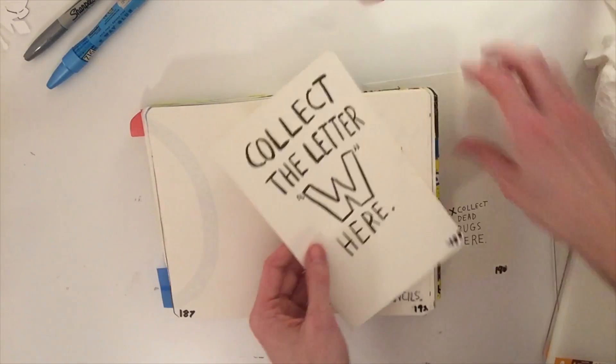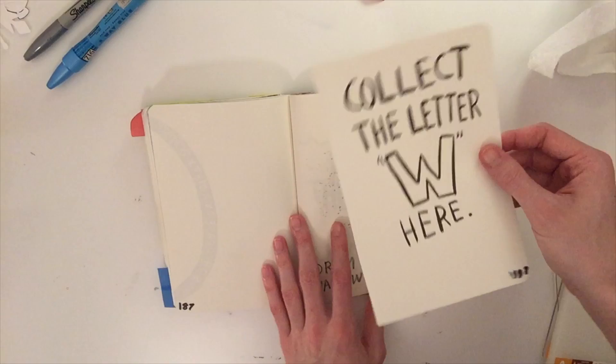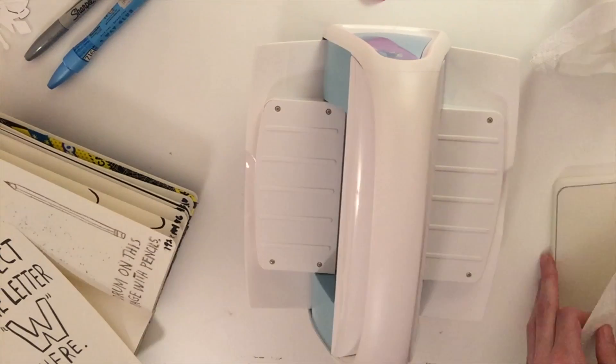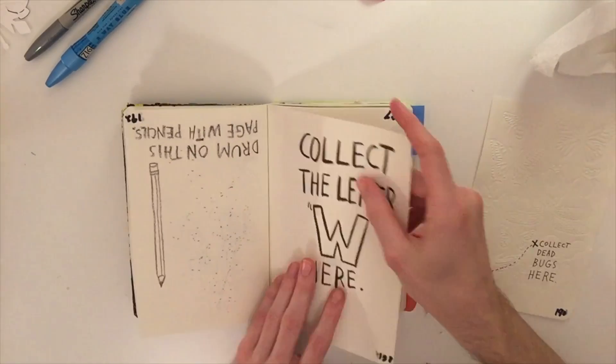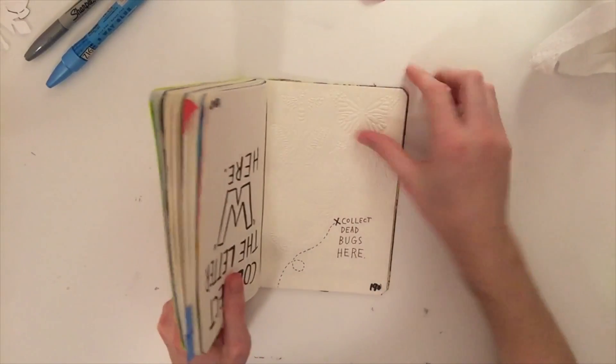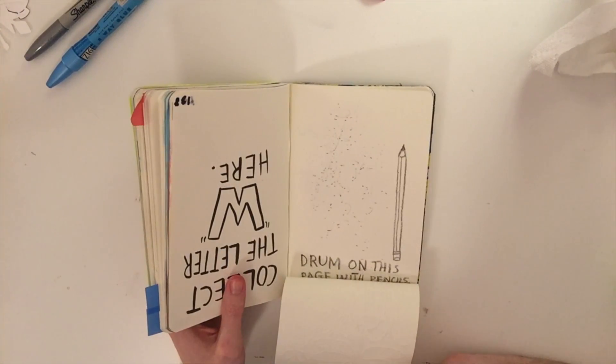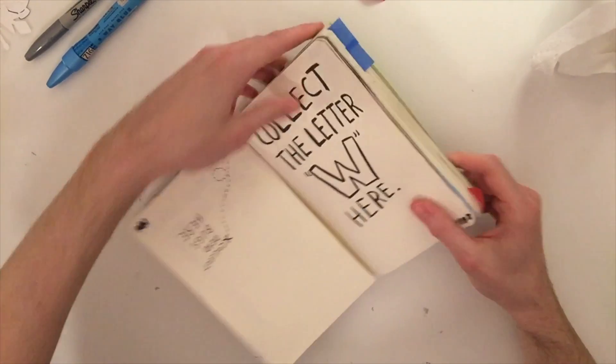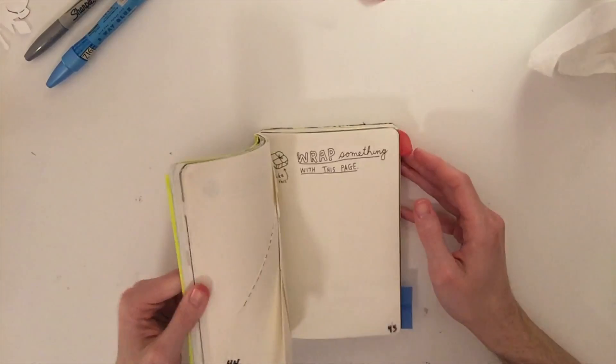Page 190 says to collect dead bugs here. I don't want to put dead bugs in my journal, but I have a better idea. I accidentally cut out another page while trying to cut this one out — well, they don't call it Wreck This Journal for nothing. I've attached it so that this one folds out, so you can still see the page behind it, and now it has dead bugs on it. The other one's just put in upside down. Boy, am I wrecking this journal!